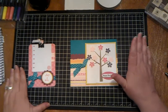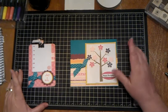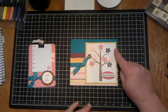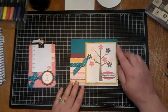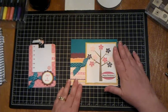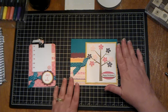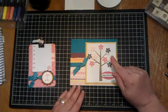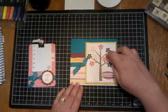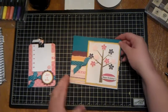I am a member of the Stampin' Up group and we actually did this card in class. We did some different things, but I made this one for you and I'm going to show you exactly how I made it. There are a couple of things that my Stampin' Up instructor had that I didn't, but I'm going to show you how it was all done.